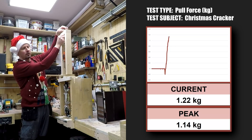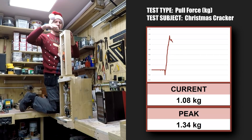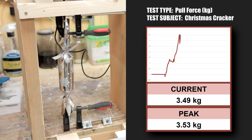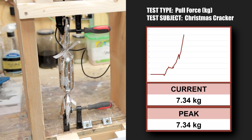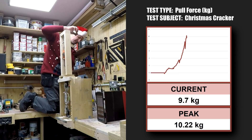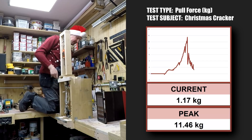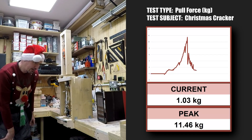We are at one kilo... I can't see the scale now... Come on, come on... It's gone! It didn't bang though, I don't think. What did it do at? 11 kilos — that's not bad.